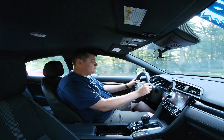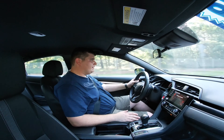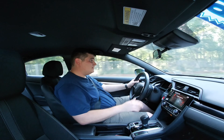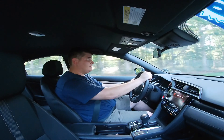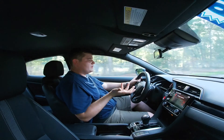Let's pull out and see what she can do. Throwing this into sport mode. It's a little on the slower side, obviously.